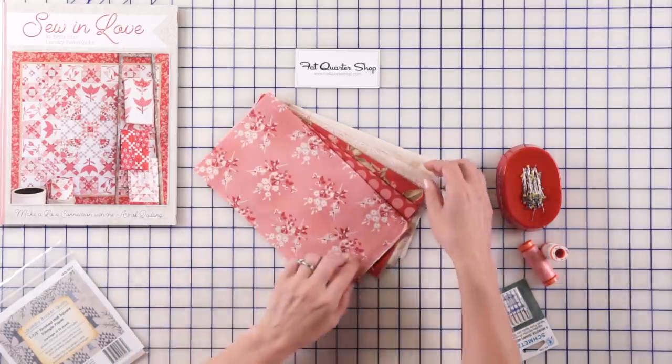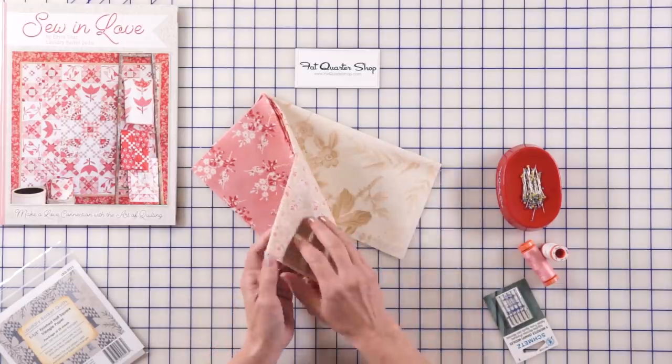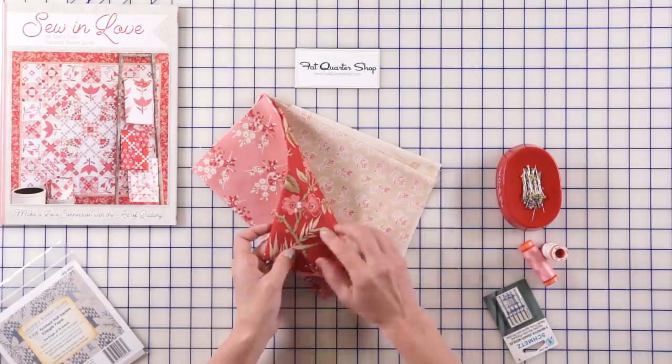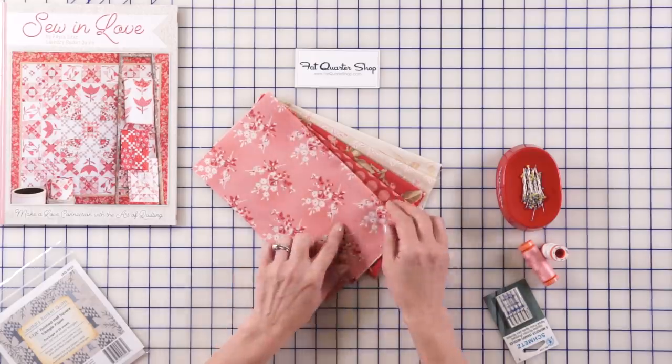We're gonna need some beautiful fabric and I have a light background with our big flowers to tie it all together. Then I have a medium light with a touch of pink on it and a little bit of a red. Then we have two reds and one pink.